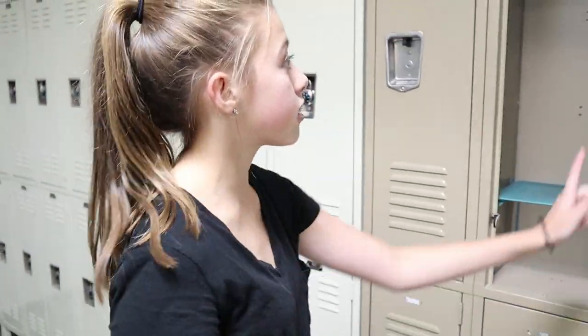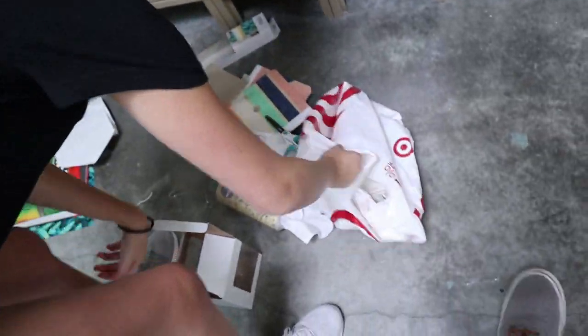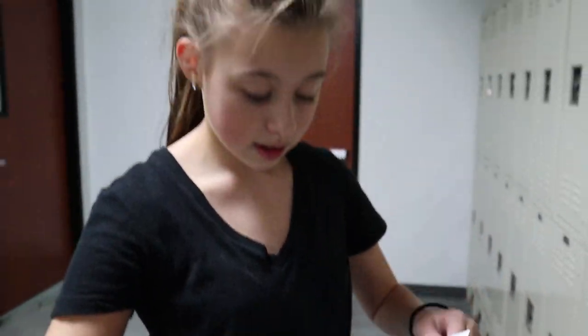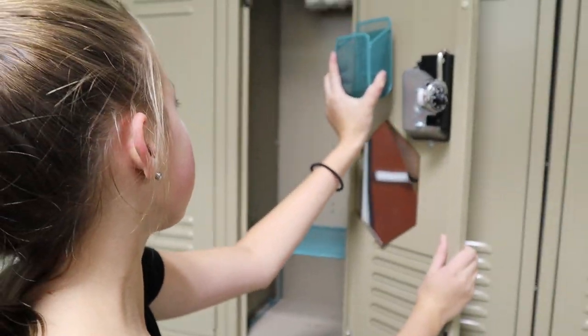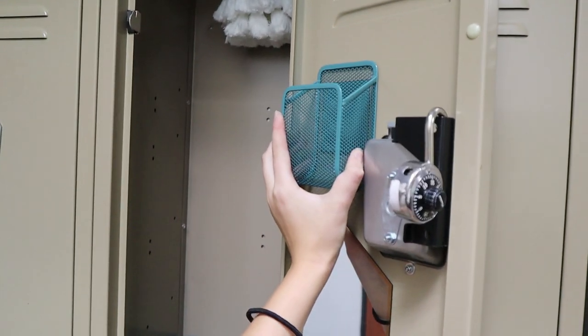I also have a matching pencil or lip gloss holder — well, it matches the shelf! I can just pull this off. It's a pen and pencil holder — I'll use it for my makeup and touch-ups. I have a mirror here for it, and it fits perfectly right there. I just want to make sure that it'll still close.